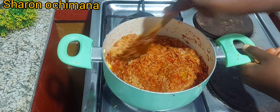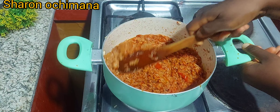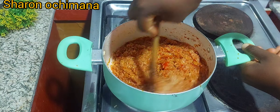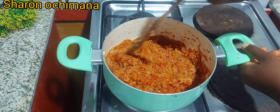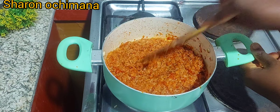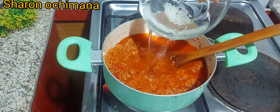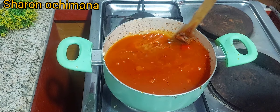Jollof rice is a very popular food in Nigeria and Ghana — in fact across the whole of Africa, we love jollof rice. It is also a party food; people use it to entertain guests. If you have a visitor, jollof rice is always at the top of the list.